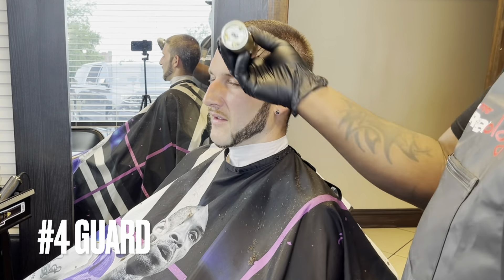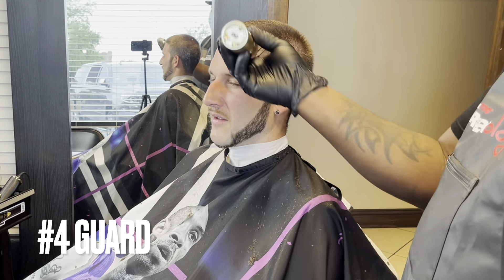Like I said, I'll be doing the fade down method in this video. I'm gonna start with the number four and wind up ending with the number one guard. I'm switching to the number three guard with the lever open. What I typically do when I'm fading down is make two passes — one pass from the left side of his head to the right side — and then I close the lever.